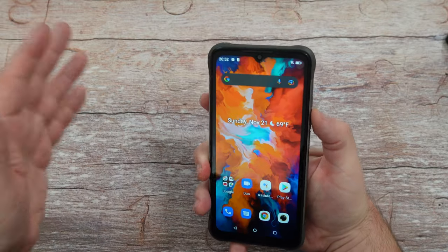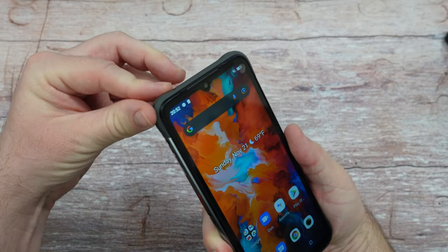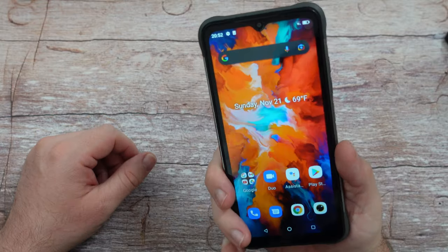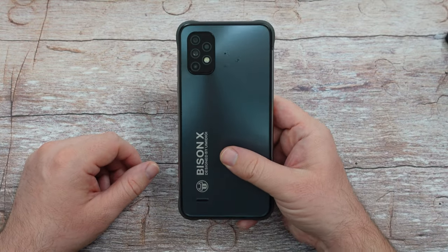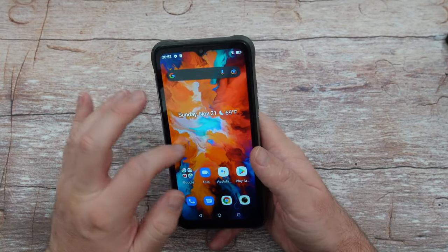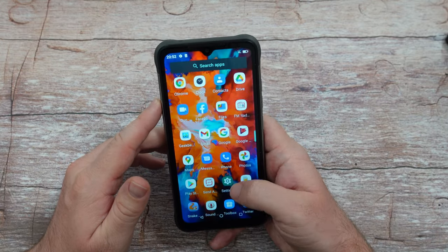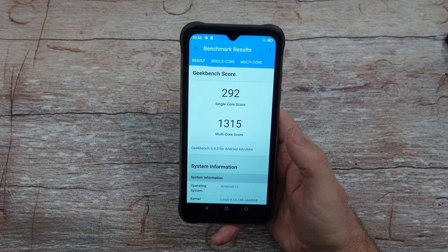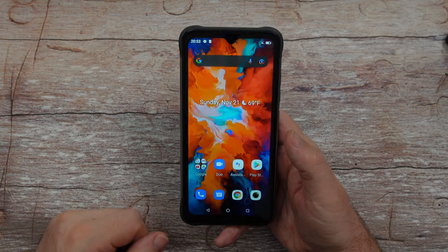The buttons work great and the feel of this phone is crazy good. It has rubber edges that protect it, making it feel like you already have a case on. It's pretty heavy and feels very solid in your hand. This is not a speed demon by any stretch — I ran Geekbench and got a single-core score of 292 and a multi-core score of 1315, which is pretty low.